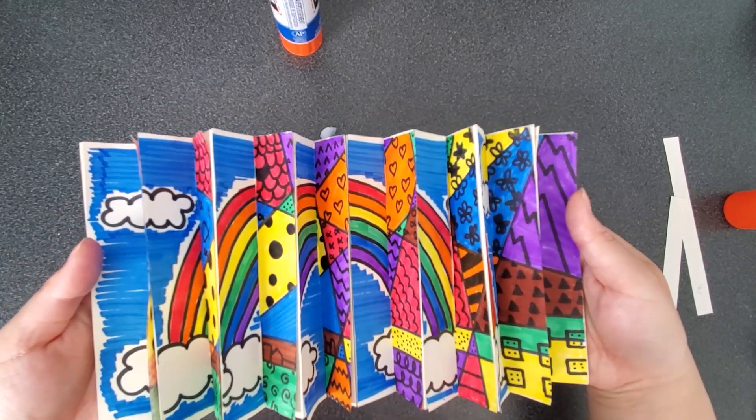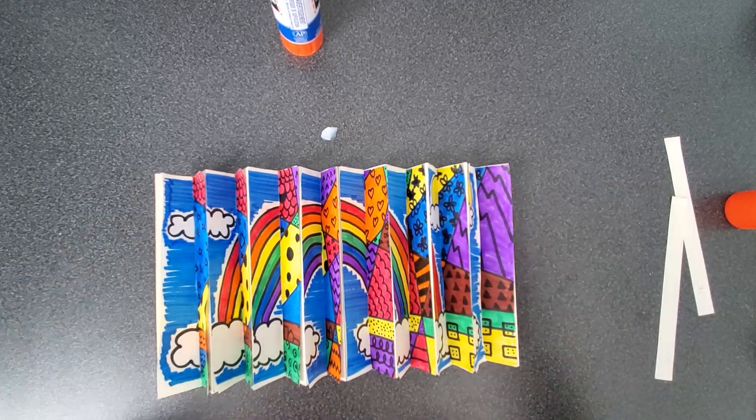That's it — you've made your own agamograph! I hope you enjoyed today's Fun with STEM program. Check back soon for more Toronto Public Library STEM programs at home.